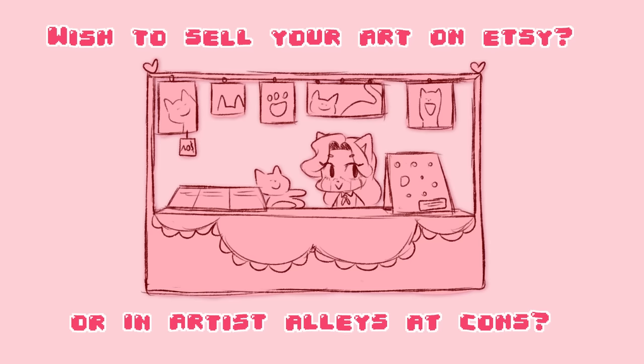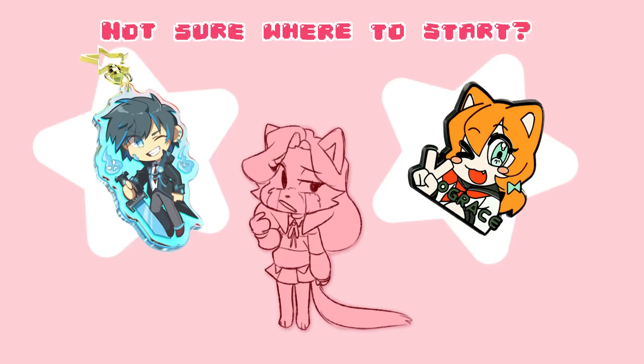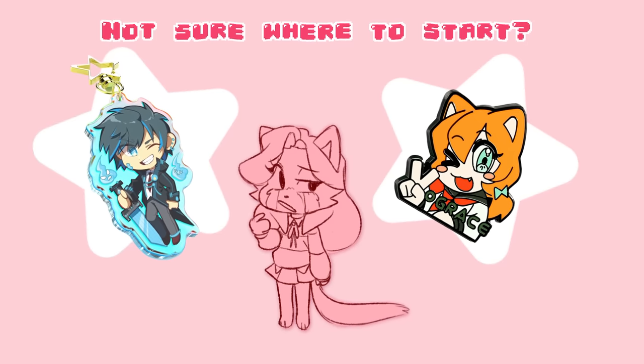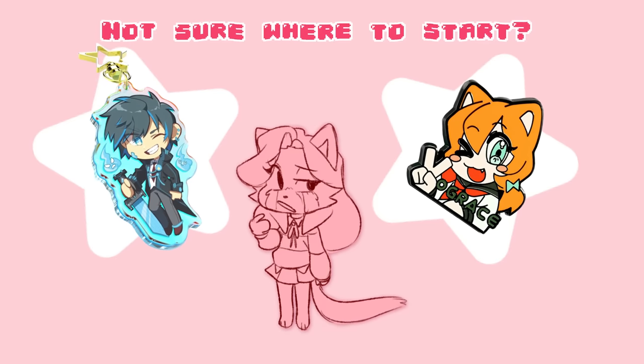Are you an artist and you want to sell your art on Etsy or at an artist's alley at your favorite convention, but you're not sure where to start? Do you feel kind of lost when it comes to turning your art into keychains or enamel pins? Honestly, same.